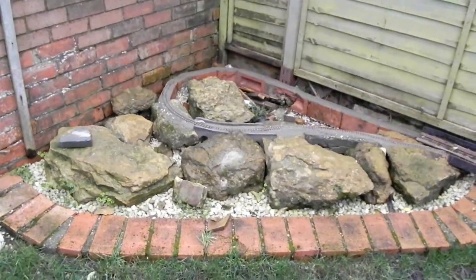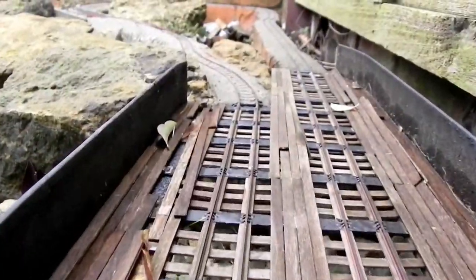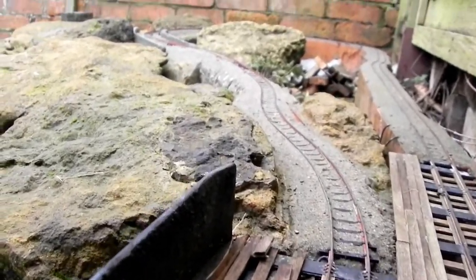The rockery is what I've been focusing on today. I had a look at the trackwork and it all looks pretty good. The track on the bridge is good too, although the coffee stirrer decking is popping up. I'll fix that in the summer and use something better.